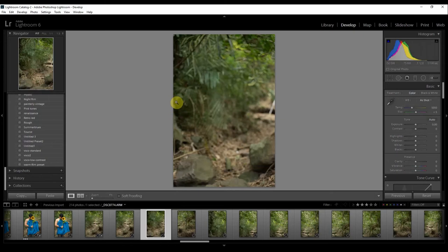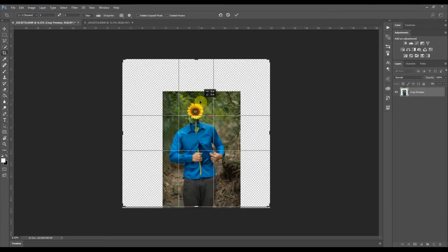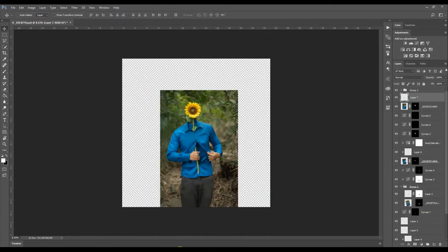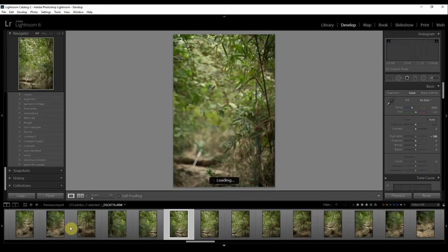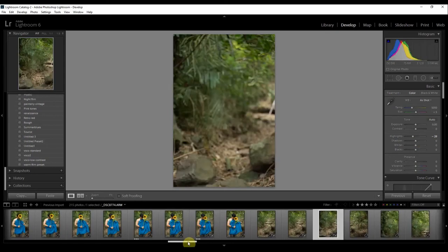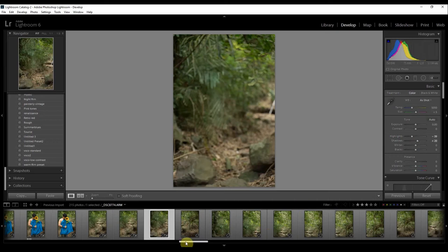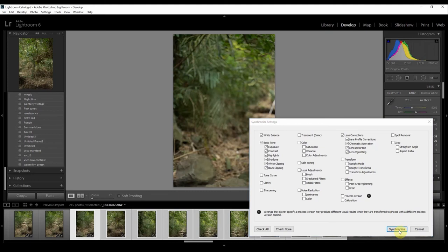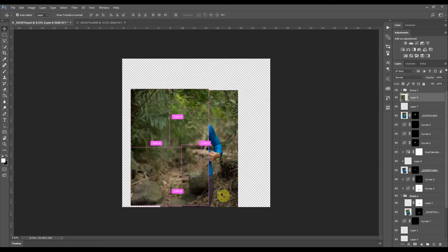I'll try the faster way first and then show you a manual way of doing it. I'll try to do the background manually — I need to select three shots: one on the side, one on the other side, and one or two for the top. I'll lower the highlights and up the shadows slightly, then apply it for most of this. Then in Photoshop I'll try to align and warp the edges if they're not aligned.